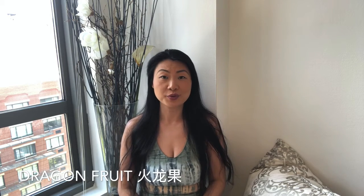Hello everyone, welcome to my channel. My name is Yuan. I'm a mother, a wife, a daughter, and a friend — someone just like yourself. Today it's all about the dragon fruit. In Chinese we call dragon fruit...